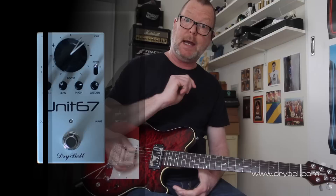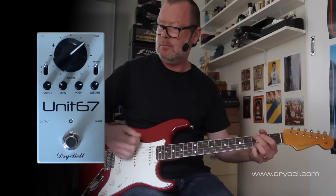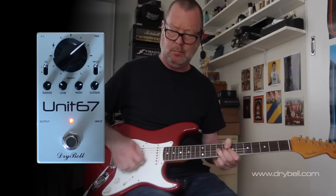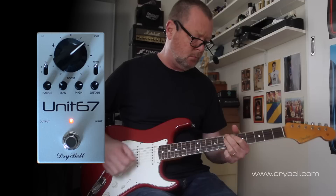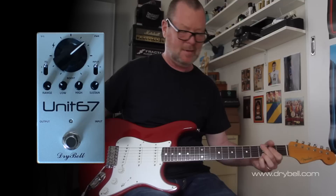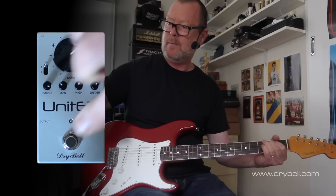Now we're going to have a listen with a dirty amp — the Strat into a Plexi 100. That is the sound. I could just play it all day.